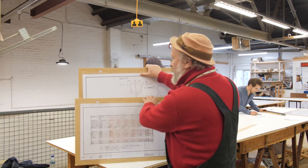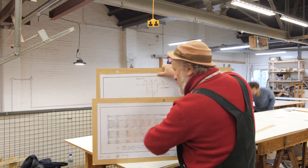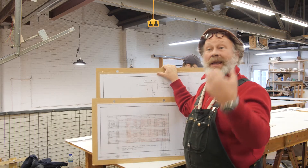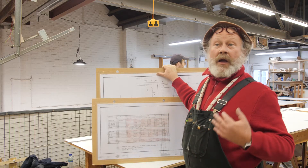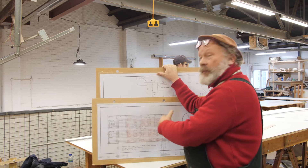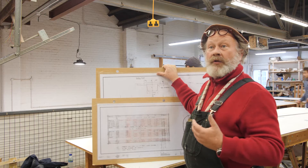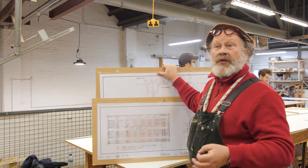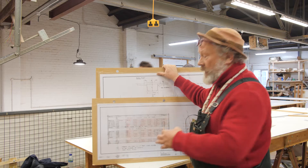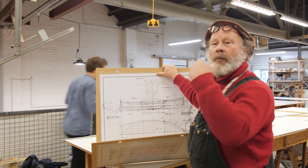The table of offsets is a load of rows and columns — the columns relate to these slices across the boat. They enable us to enlarge it full size accurately. They're a series of coordinates or ordinates — it's a bit like map references. Someone gives you a map reference and that enables you to arrive at a point on a map precisely. So this enables us to loft the boat accurately. Our job as boat builders, commissioned by a client, is to represent the designer's intentions — not my idea of the boat. Having these coordinates enables me to reproduce this full size accurately.